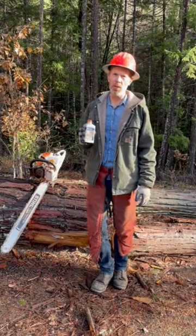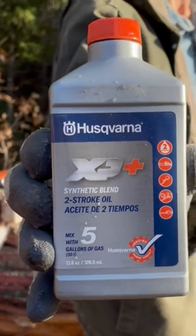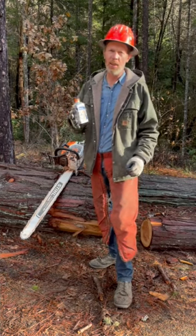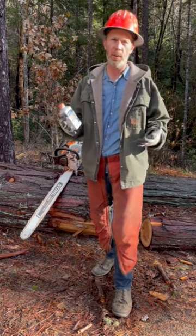In my Stihl chainsaws, the only two-stroke oil I use is this Husqvarna XP synthetic blend. Why? Because the Stihl oil stinks, literally. I don't like the smell of the exhaust. I don't like breathing it all day. I don't like my clothes and myself smelling like it for the rest of the day.